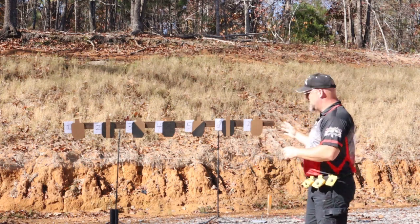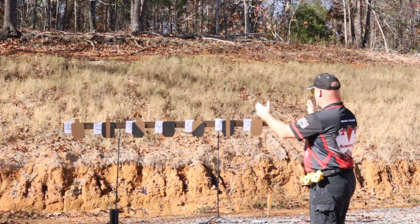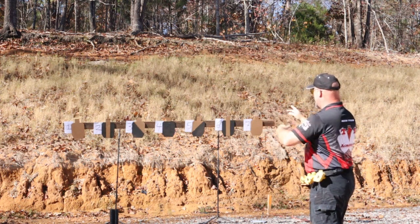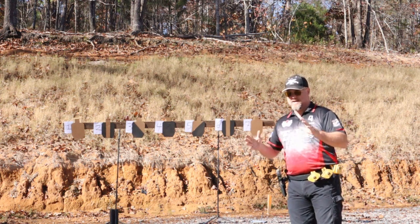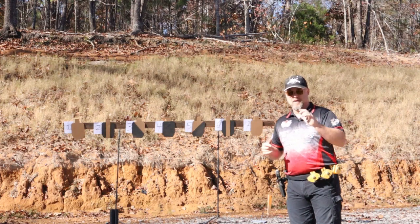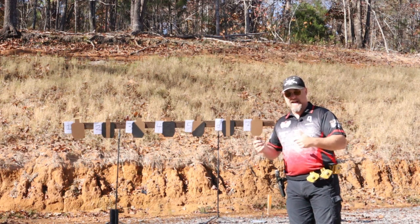You have seven targets: two full targets, two zebras or tuxes depending on what part of the country you're in, two partial flashers, and then the head shot. The whole idea is you never get to look at the same presentation all the time — you constantly have to see exactly where you want bullets to go, not just look at the target to try to get as many alphas as you can.